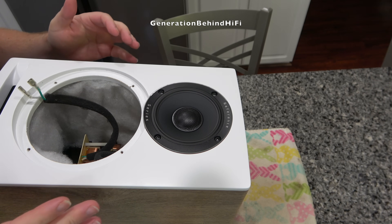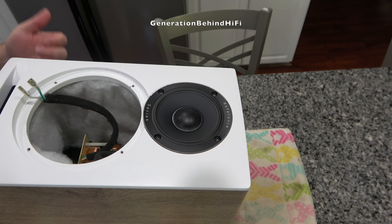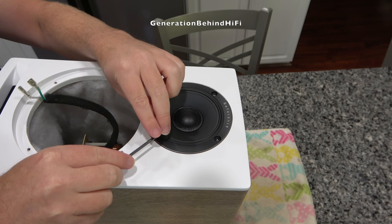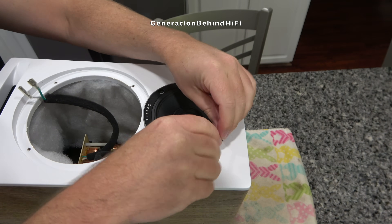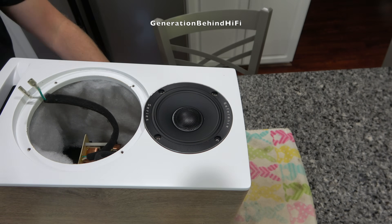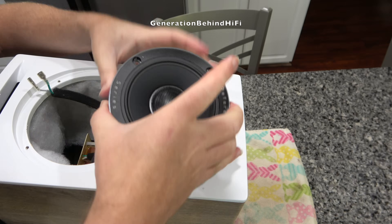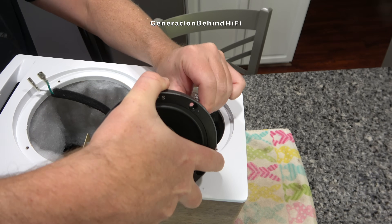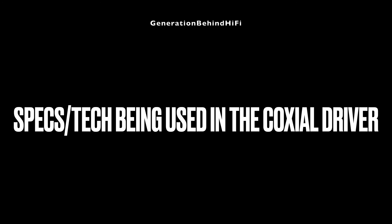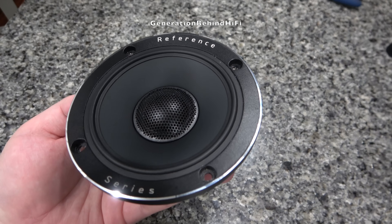So now I'm ready to remove the mid-range driver. This is actually a coaxial driver — a four-inch mid-range driver with a one-inch soft dome tweeter in the center, held in by four three-millimeter Allen screws. The four-inch mid-range driver is a coaxial design with the tweeter mounted in the center of it.